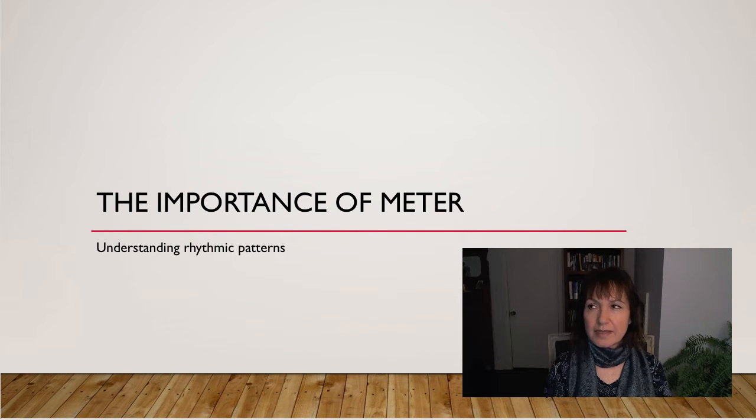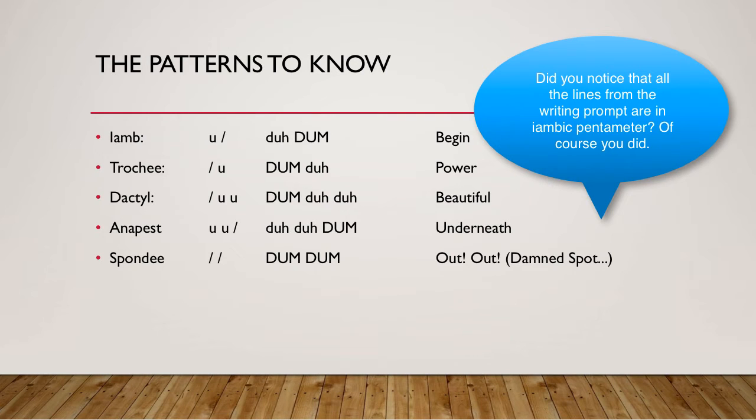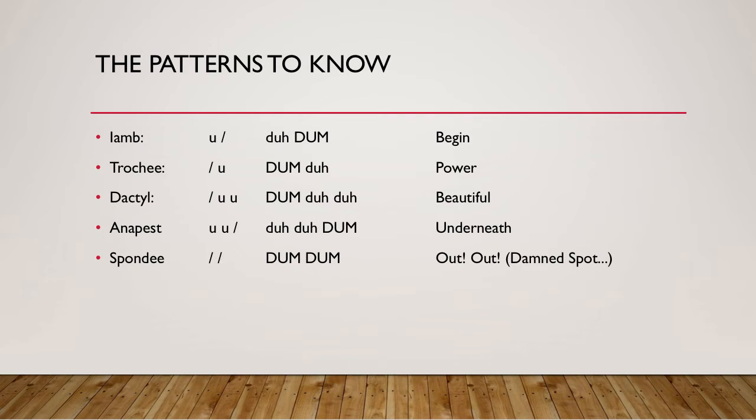Now that you've gotten a start, let's take a few minutes to talk about the importance of meter and just to understand the basic rhythmic patterns. Here are the patterns to know in English. There's an iamb — da-dum; a trochee — dum-da; a dactyl — dum-da-da; an anapest — da-da-dum; and a spondee — dum-dum. If you look at the words in the right-hand column, it will help guide you in your understanding of these particular patterns. Each of these patterns represents a foot. If you put five iambs together, you have iambic pentameter. If you put three trochees together, you have trochaic trimeter.